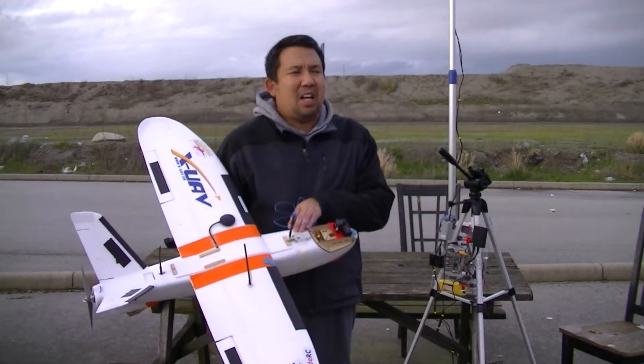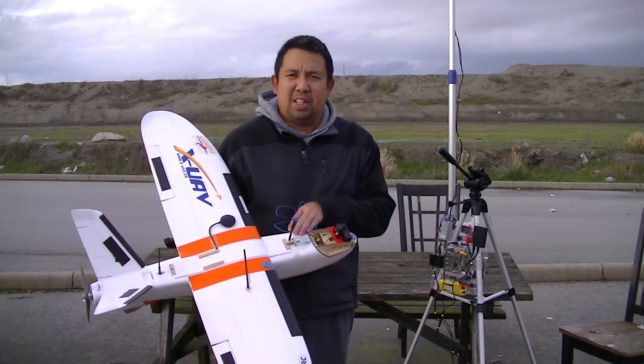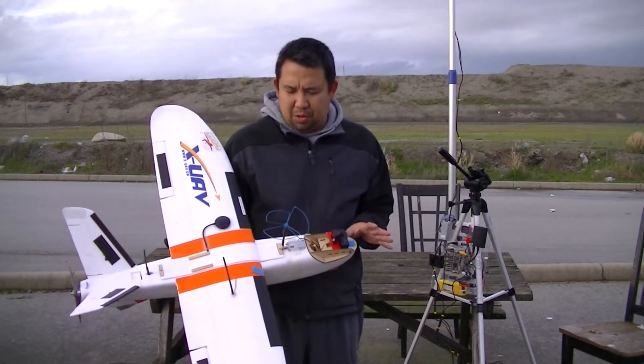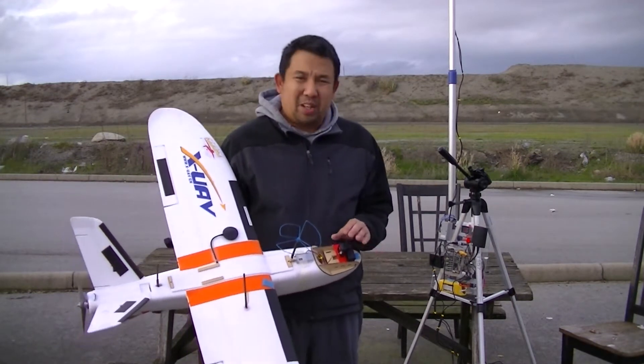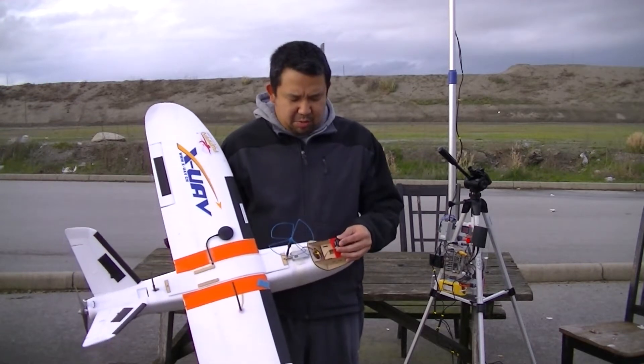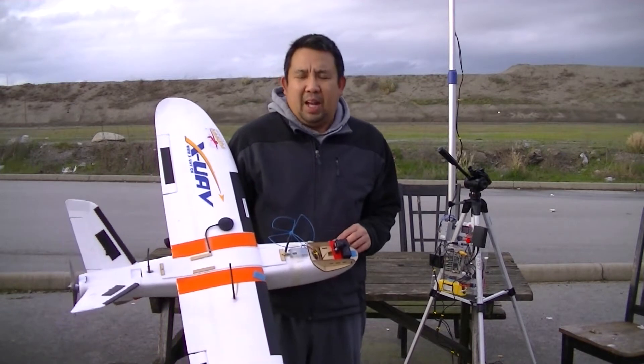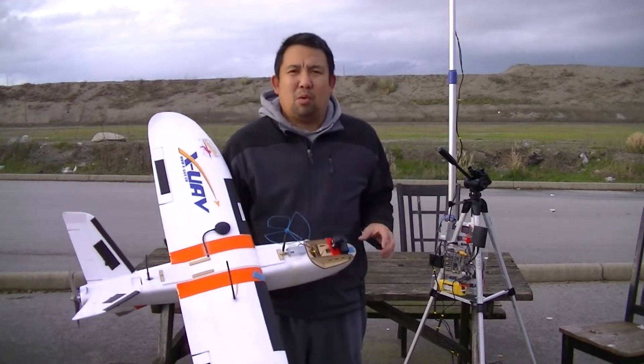What happened to this mini Talon last time was it ended up in the ditch, so a lot of components got wet. Some components were basically dead and wouldn't work anymore — the camera, the flight camera, which was a 700 TVL Sony, and the Dragon Link receiver also got wet.